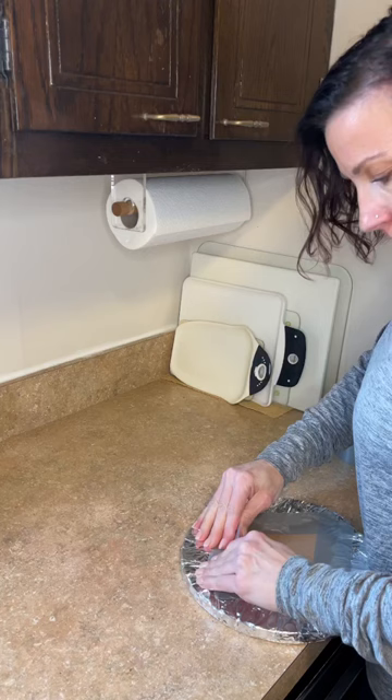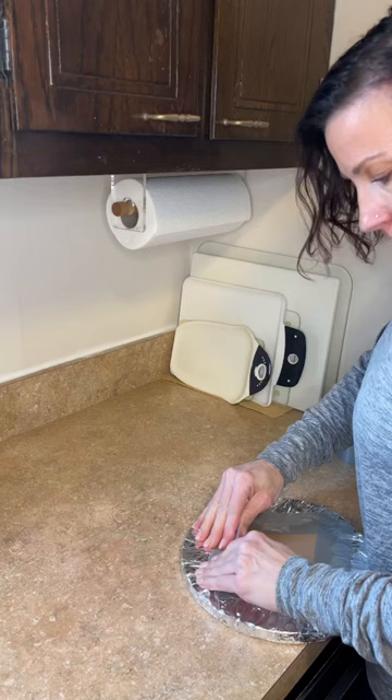Then I'm taking some duct tape, putting it half on the foil and half on the board, until I tape all the foil to the board — and there's your super simple cake drum.